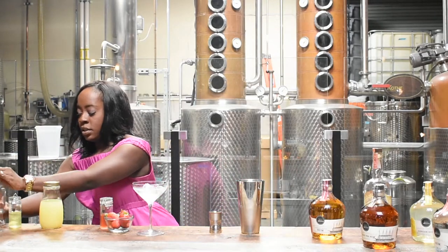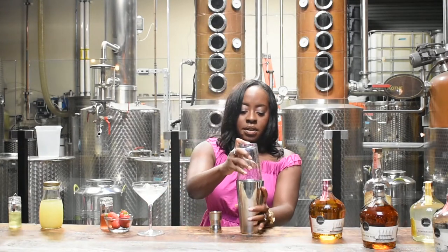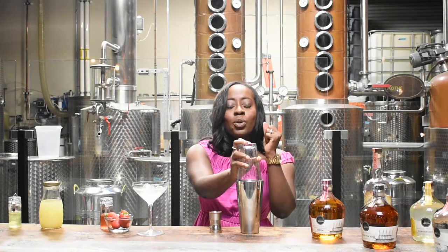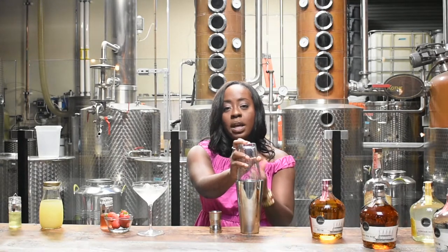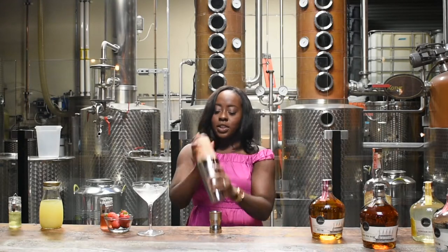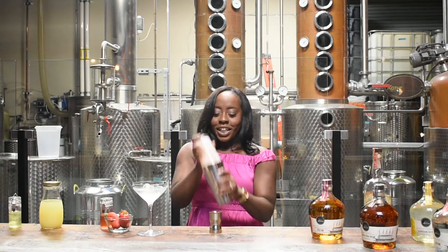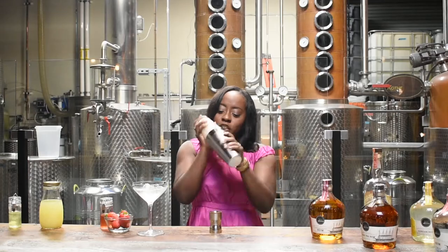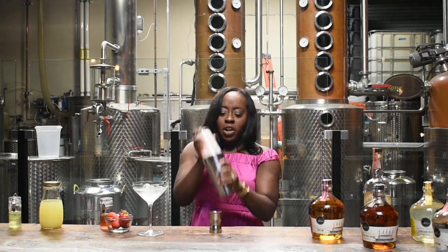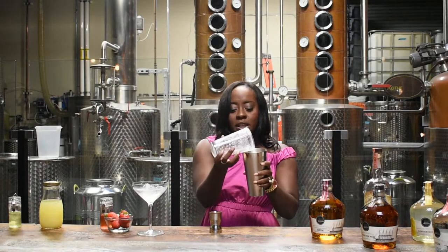Now the fun part — we shake it up. Shaking this cocktail is key for two reasons: it's going to chill it, and you have to shake it vigorously if you want to get that foamy egg white. This is where you just work those arm muscles and shake. I like to shake until I can start to see that really pretty foam start to happen — and you can see it right there, all that foamy goodness.